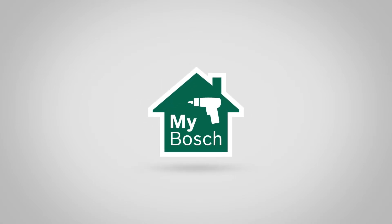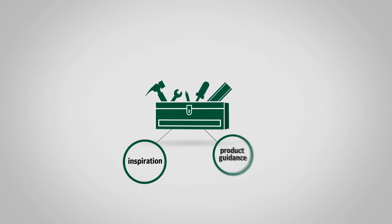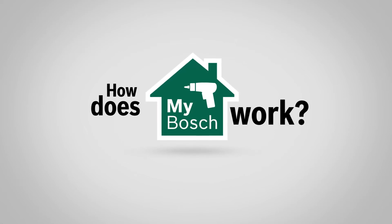Welcome to MyBosch. MyBosch is a personalized toolbox of services for registered do-it-yourselfers, full of project inspiration, product guidance, product servicing offers, and expert support by Bosch. But how does MyBosch work?